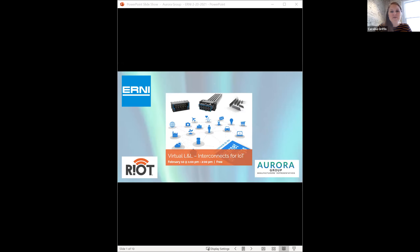Hi everyone. Thank you so much for joining us today. On behalf of Riot, we are so excited to have the Aurora Group and Ernie Electronics here with us today. My name is Caroline Griffin. I am Riot's Director of Operations and I have just a couple of quick reminders for you before I turn it over to Aperna with Aurora Group. If you are not speaking, please do keep yourself muted throughout the event.